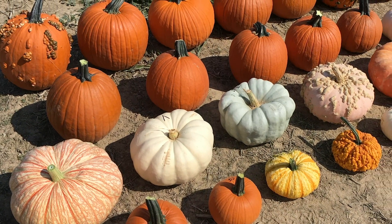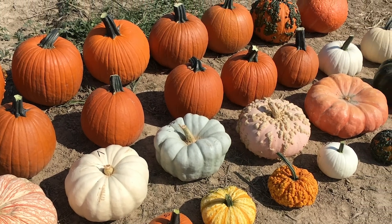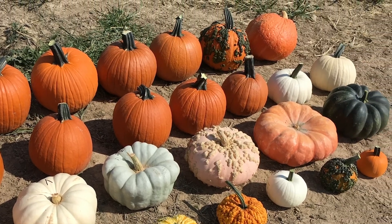I want to give you some background on this to set this up for you. We have here 27 different hybrids of mostly powdery mildew tolerant or resistant pumpkins or squash. These plants were seeded in the greenhouse May 31st, transplanted June 8th. Each plot was given 75 pounds of nitrogen in the form of 28-00. There was no P or K added. Our soil test levels were high enough that that really wasn't an issue for us to amend with.